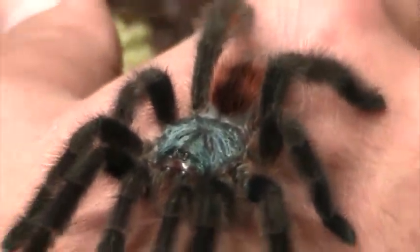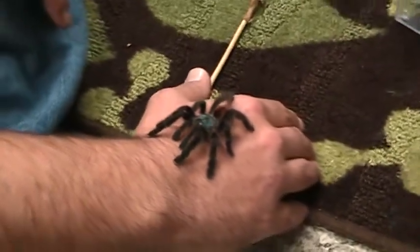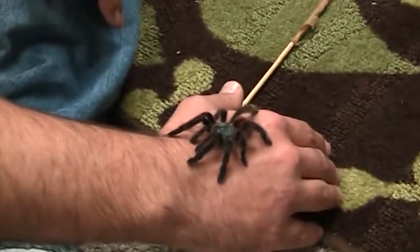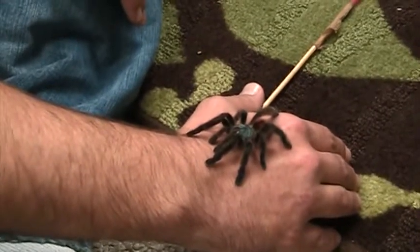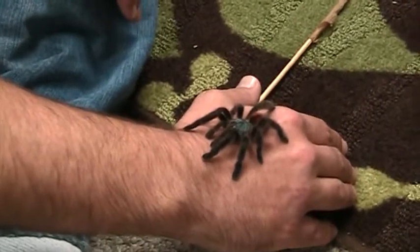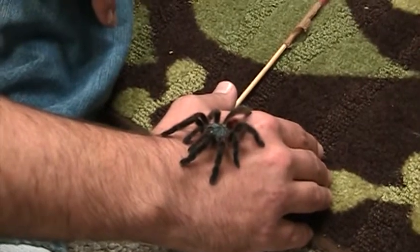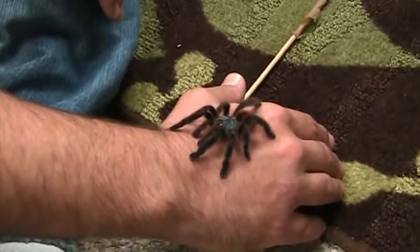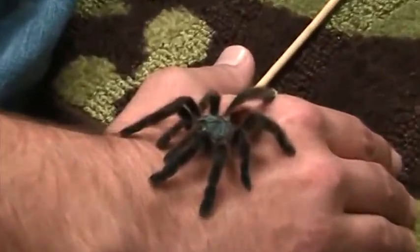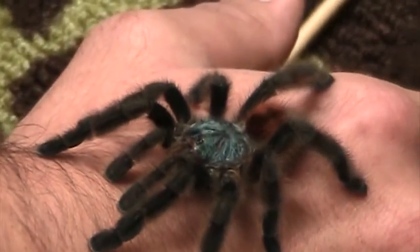Overall she's sweet, though she can be nervous and skittish and prone to running at lightning speed. Sometimes if she feels extra threatened, she will aim her abdomen and poop projectile style at whatever direction she deems the threat is coming from. But overall she's pretty sweet, and she's certainly a jewel to look at.